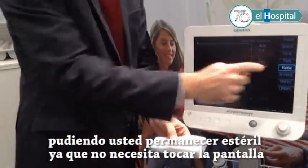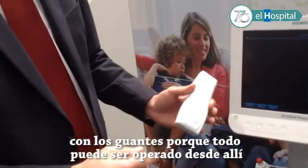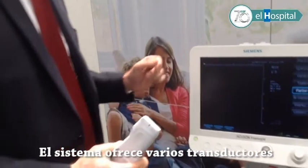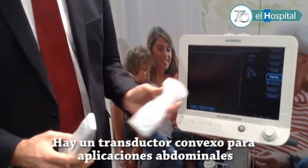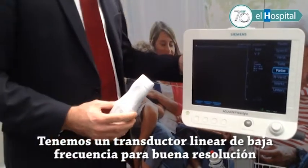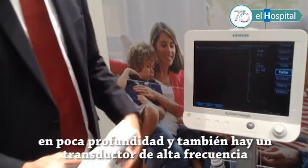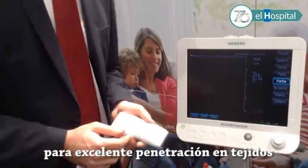The user doesn't need to touch non-sterile buttons because everything can be operated on the probe. The system offers various transducers: a convex transducer for abdominal applications, a low-frequency linear transducer for deep-lying structures, and a high-frequency transducer for excellent detail resolution.